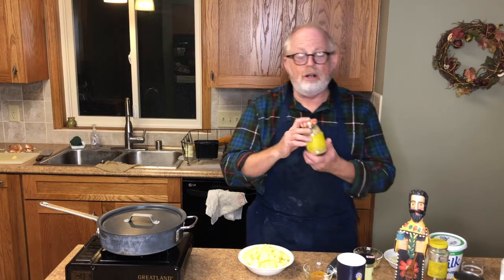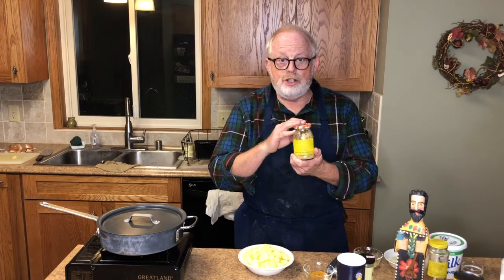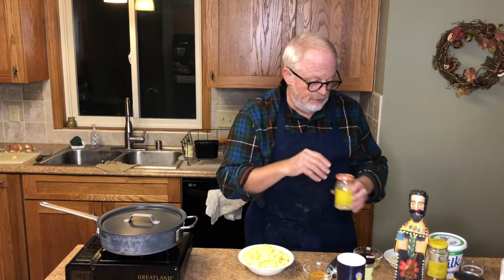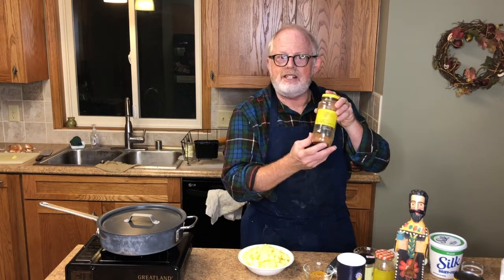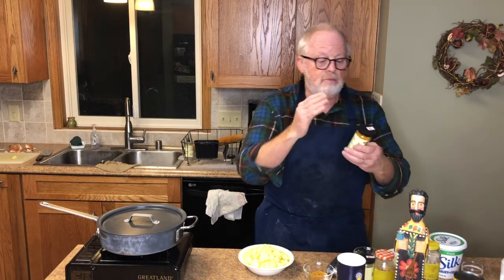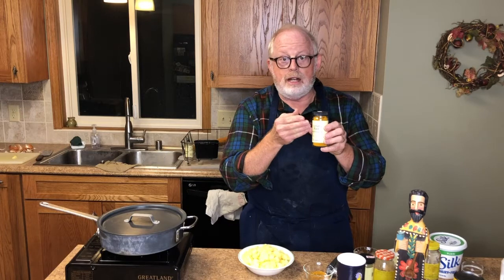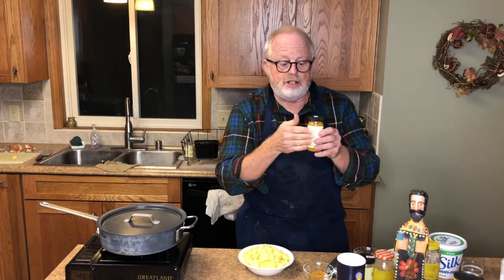Then it calls for a dash of ground ginger — a dash is like a pinch, just a little bit, it adds a small amount of flavor. And a dash of cinnamon. And then that miracle ingredient — like ashwagandha, seriously — is turmeric. You need two dashes of that. When I measured mine, I used more like a quarter teaspoon, because it's very good for you.